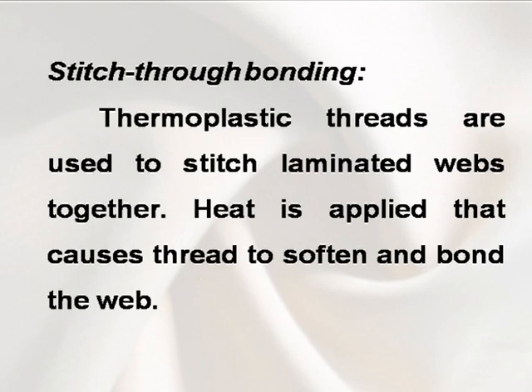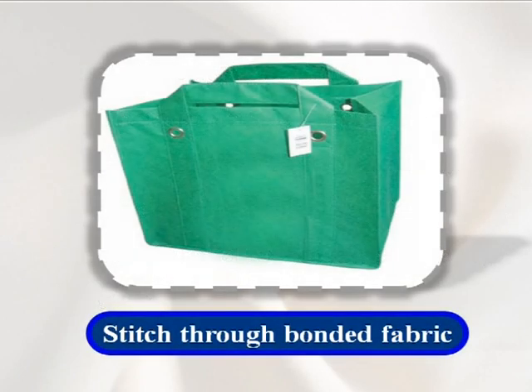Stitch through bonding. Thermoplastic threads are used to stitch laminated webs together. Heat is applied that causes the thread to soften and bond the web.